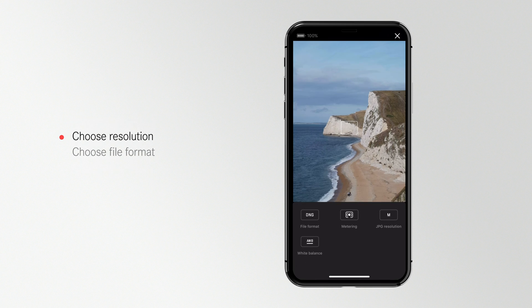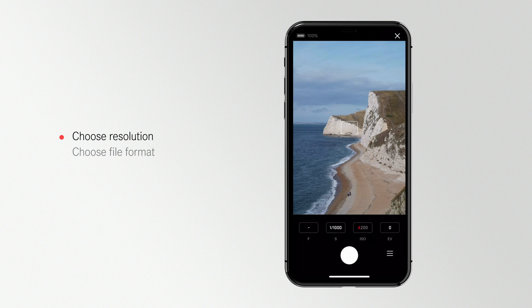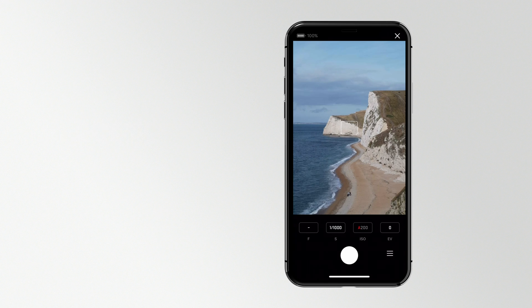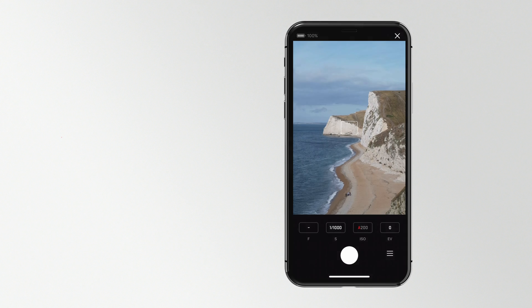From here you can quickly change your camera presets. For example, by tapping file format, you can quickly change the format. Remember, when your camera is disconnected from the app, your camera will revert to its original settings.